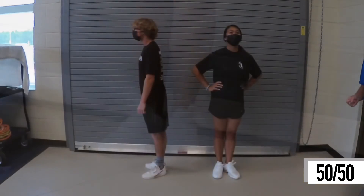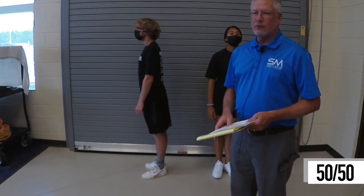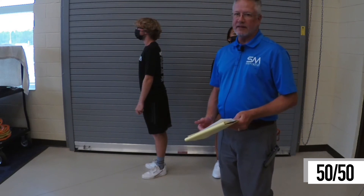All right, relax. The other thing is our right foot always stays on the line, so whether it's left foot in front or left foot behind, right foot always stays on the line. That's our guide.